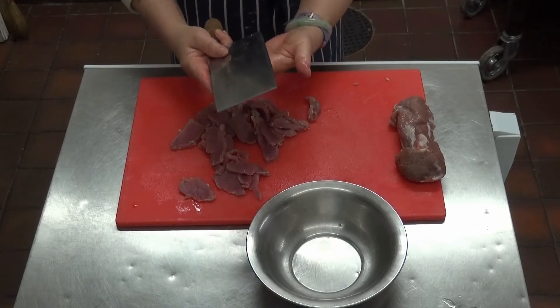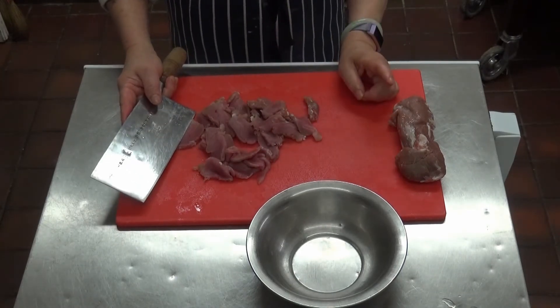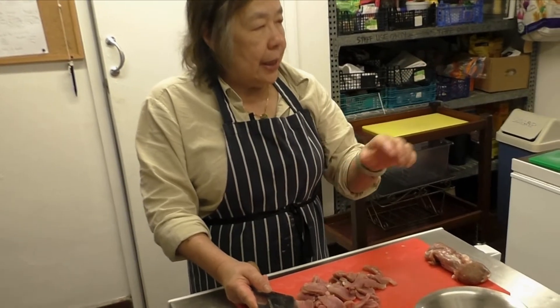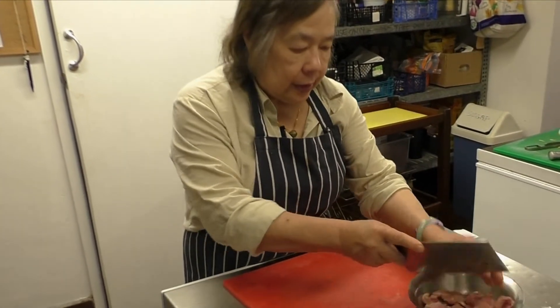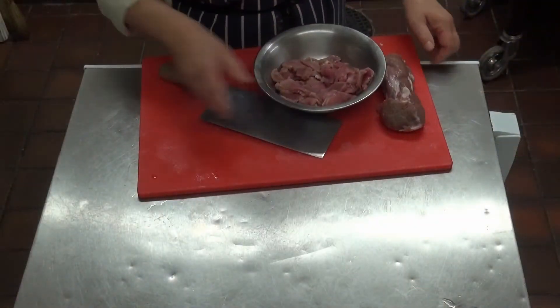Now I'm going to show you the components for the two different dishes — the vegetables and the sauces. They'll be on separate trays for each dish. Then I'll show you how to season the pork before we move on.